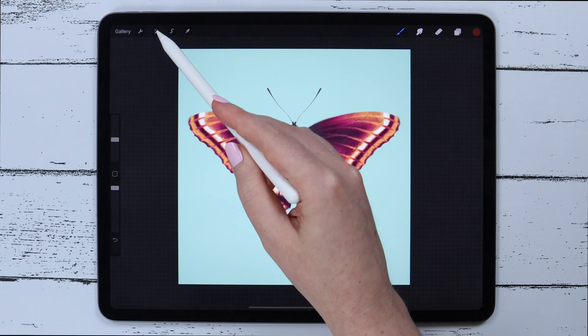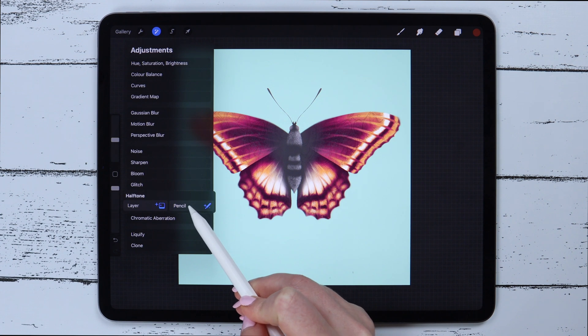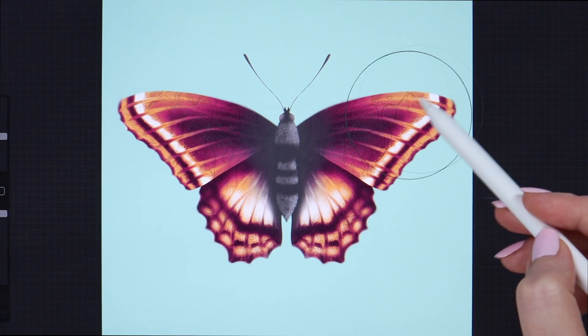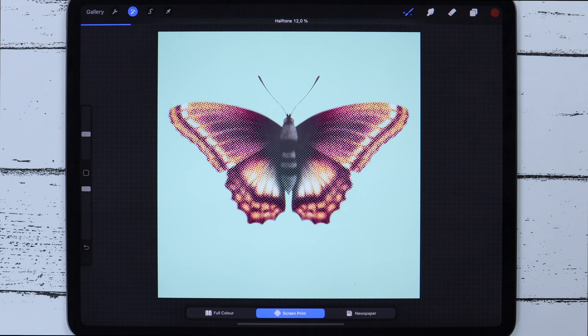The next feature is Halftone, which can probably be used in a comic style — but I think I want to try it in one of my future drawings as an experiment. I'll apply it with the pencil, and as you can see it has a few options that can be adjusted with this slider.